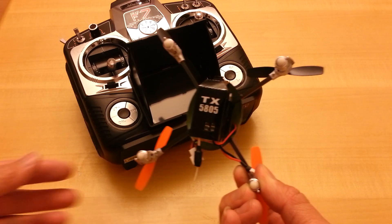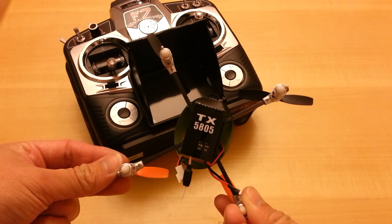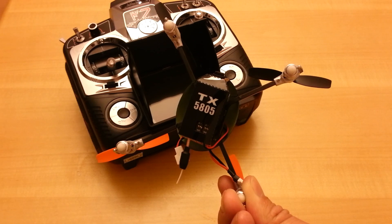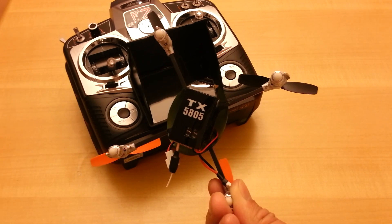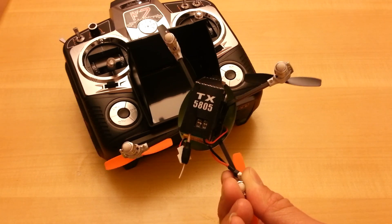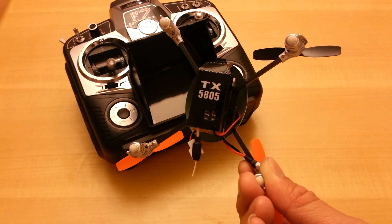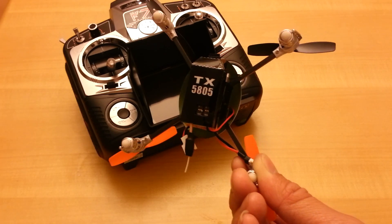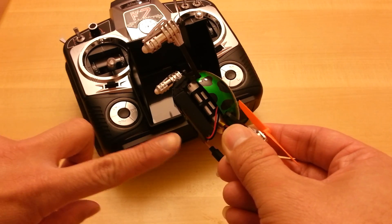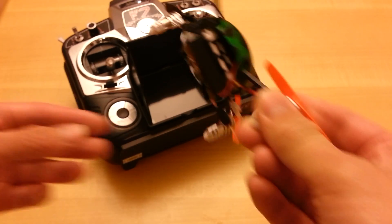It now comes with the video transmitter and camera built in. Walkera uses the TX5805 video transmitter — TX5805 is short for 5.8 GHz. This video transmitter has 8 selectable channels, so you can switch from channel 1 through 8 depending on where you're flying and who you're flying with. The video unit is built right into the camera.